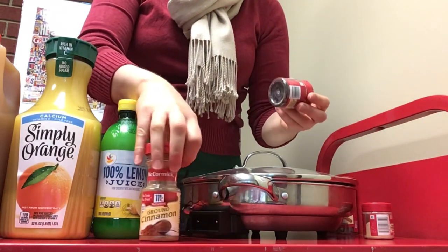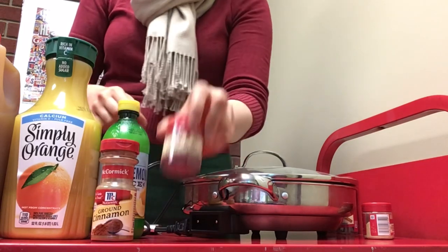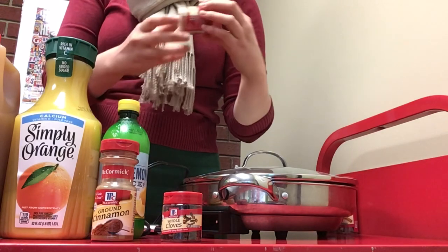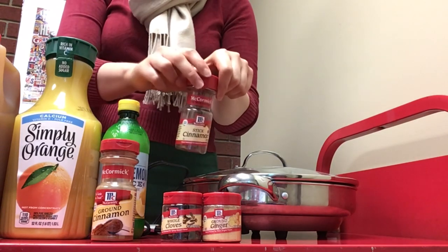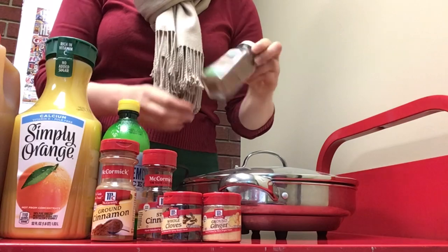Then we have our various spices. We have some cinnamon, which the recipe doesn't actually call for but I thought it would be good to add. Some whole cloves, which you strain out at the end so people don't swallow a clove. Some ginger, some whole cinnamon sticks which you would also strain out or just take them out, and some nutmeg.